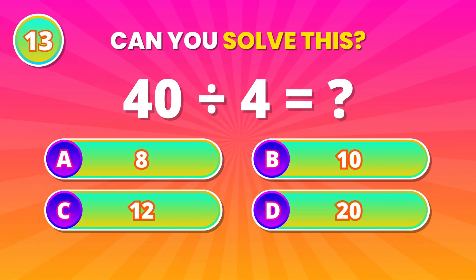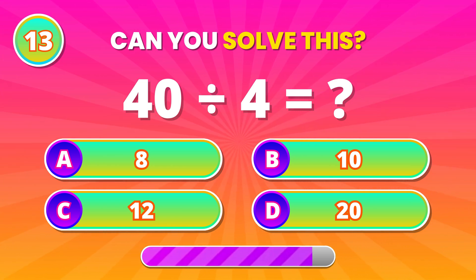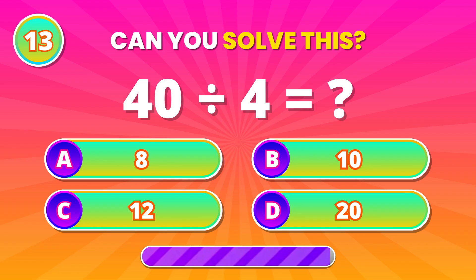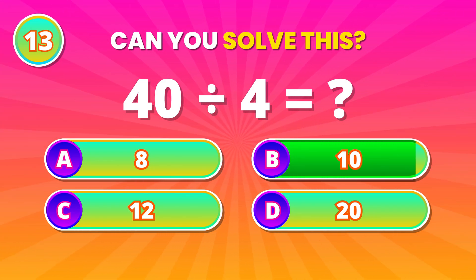Think first. 40 divided by 4. 10! That's right! Well done!